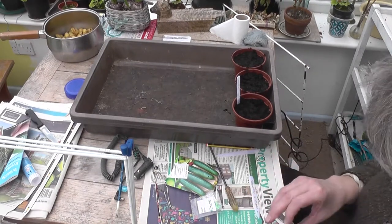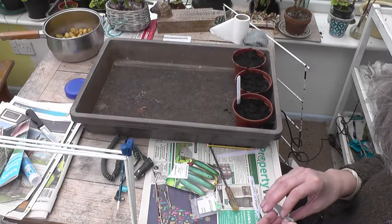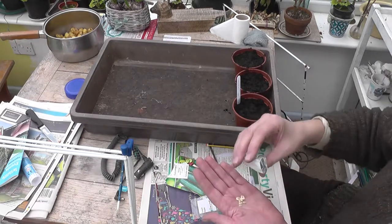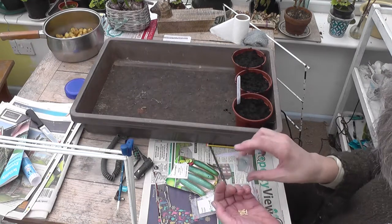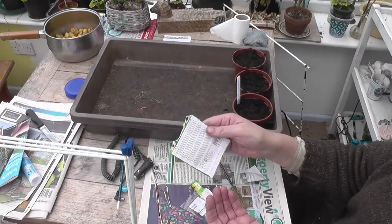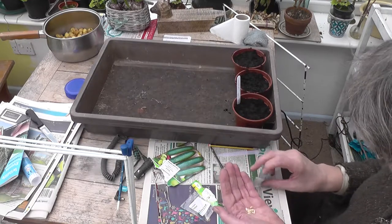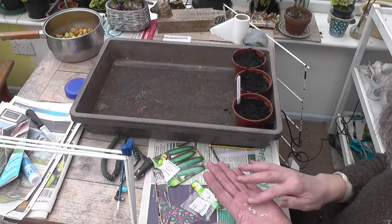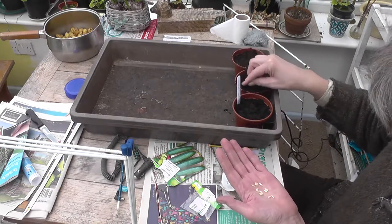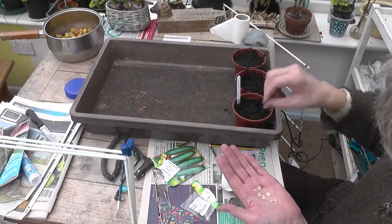Let's have a look and see what's in this cucumber packet. I had an idea last year of growing them in rotation, but last year wasn't a very successful year for cucumbers for me, so I think I've just bunged them all in because they are 2015 seeds — so they're two years out of date now. Let's put them all in and see whether we get anything. I think you're supposed to sow them sideways so they don't get too saturated.